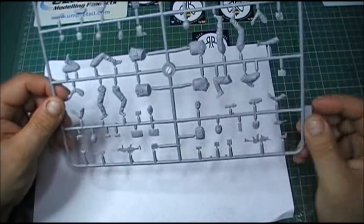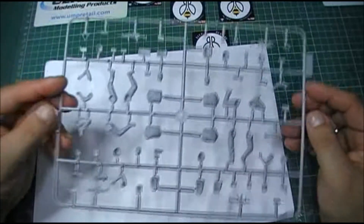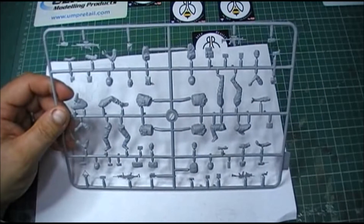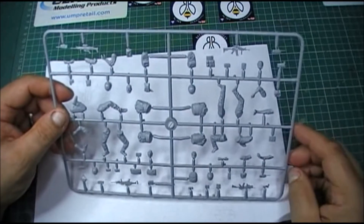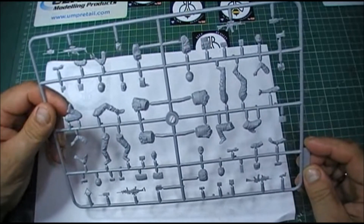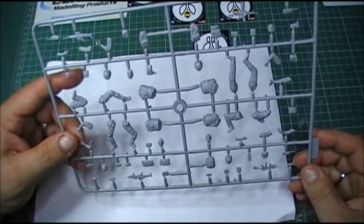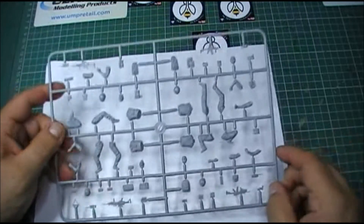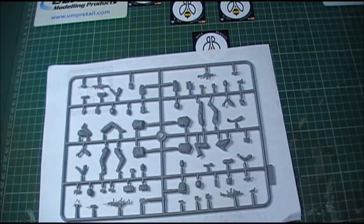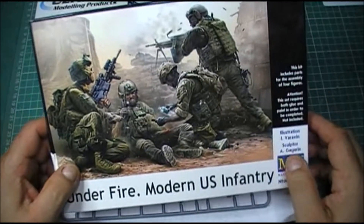I'm looking forward to building these up. I've got an idea for a little vignette as well. I've had some blocks sent from Simon Kemp a few weeks ago, so I'm going to use those for this. Basically I'm just going to build a scene very similar to what's on the cover of the box, because I think they'll work perfect for that.